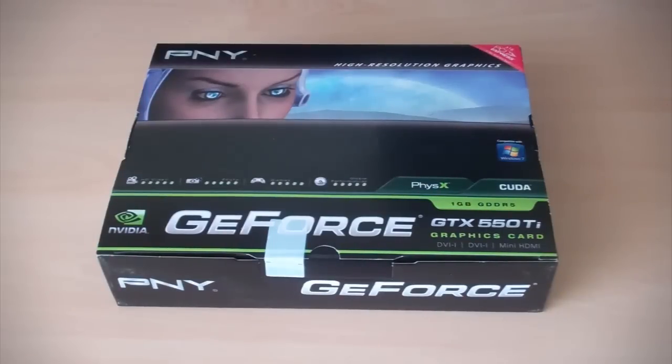Welcome back to another video. In this video I'm going to be unboxing this GeForce GTX 550 Ti graphics card. I've actually been tweeting about getting this card on Twitter, and I bought it from Amazon for £115. The Amazon delivery guy just delivered it — I live on the top floor, there was one flight of stairs left and he actually threw the box at me. So hopefully it still works, which I'm sure it will.